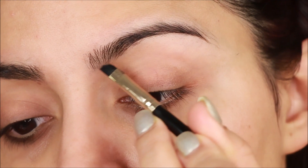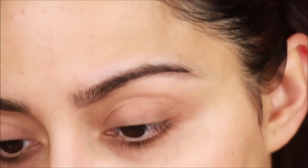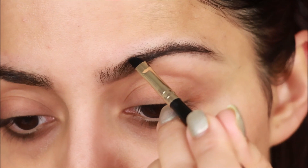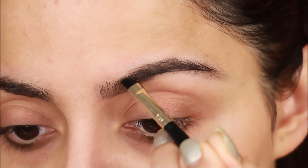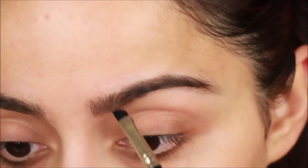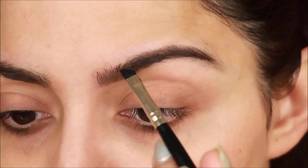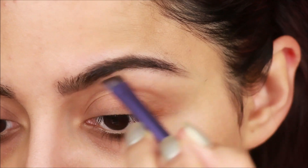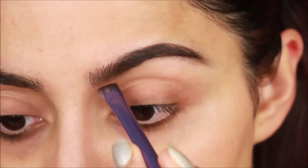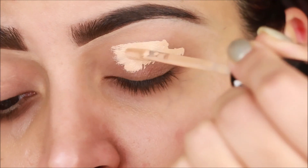I will fill the brows first. I am using dip brow pomade — this one is from Benefit. It has a cream product side and a powder side. I am using the cream side first; you have to fill lightly. Always try to use a color slightly darker than your brow hair. Then I will use the powder side a little bit to set the cream side so it looks matte.